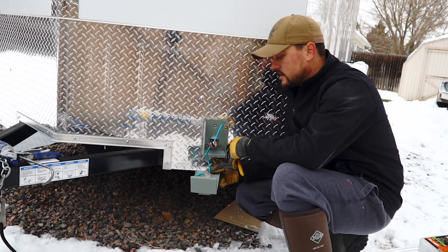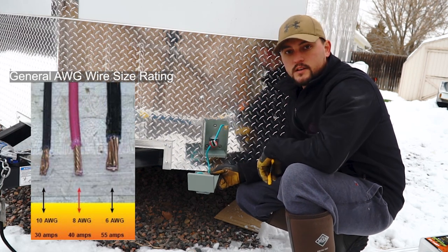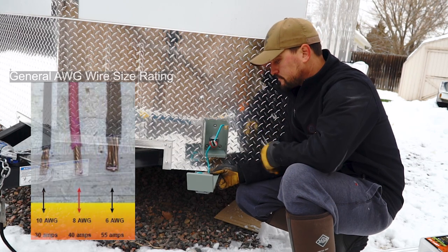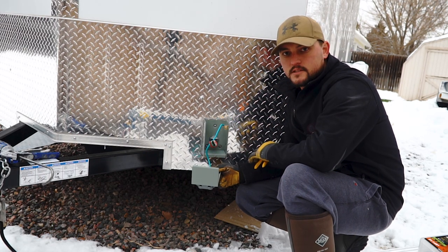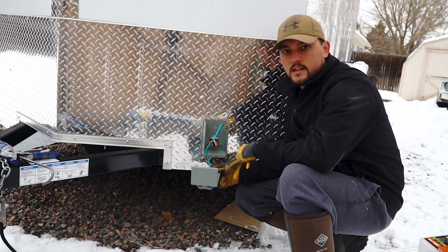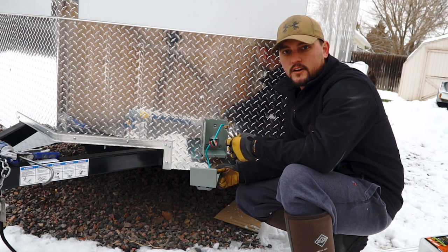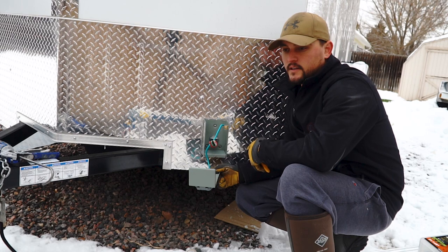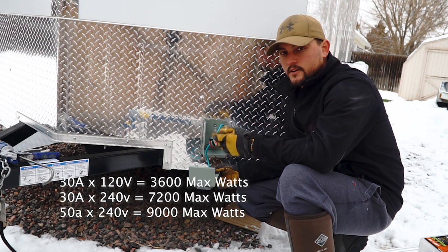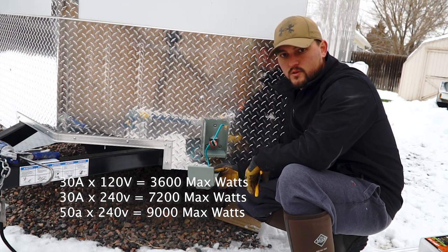So if it's a 110-volt 2-amp appliance, it's going to be 220 watts of power that it's pulling. Just total up all that for what you need, and then you can figure out what size generator you'll need. If you're building your own trailer, you can figure out what kind of inlet you need and how thick a gauge wire you should have going to your breaker panel. The first step is just adding up everything electrical that you need to run in your trailer, maybe adding a little extra for something you might add on later.